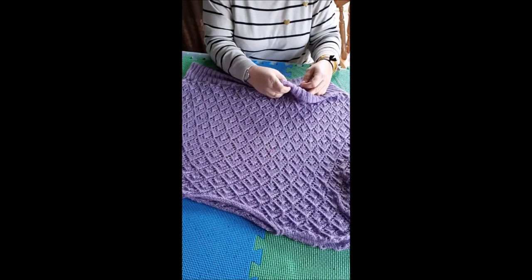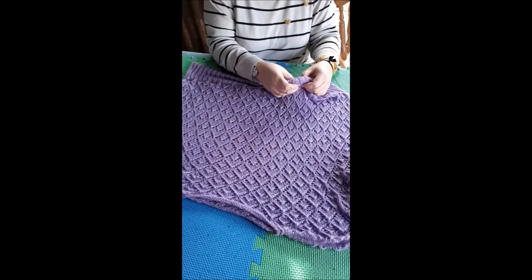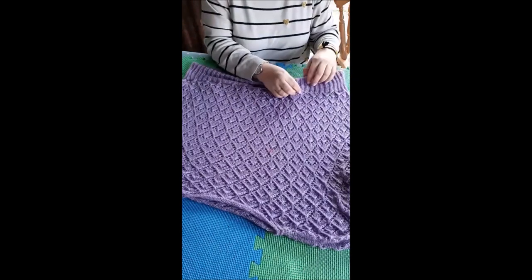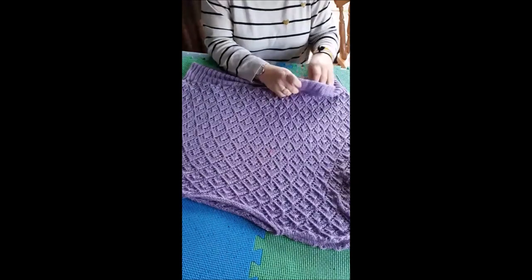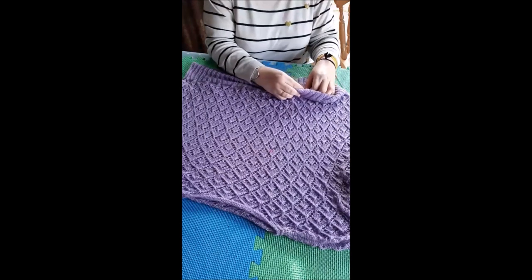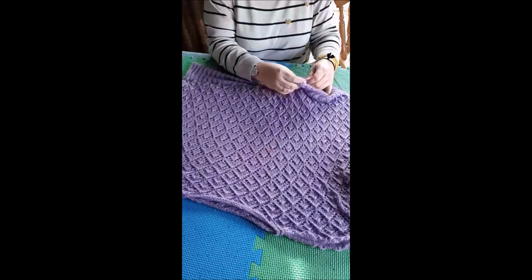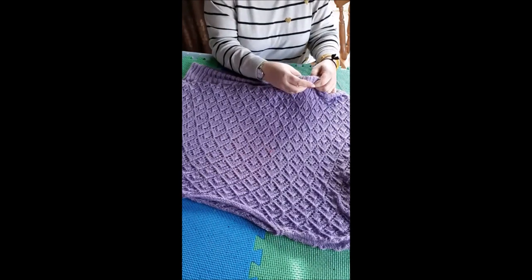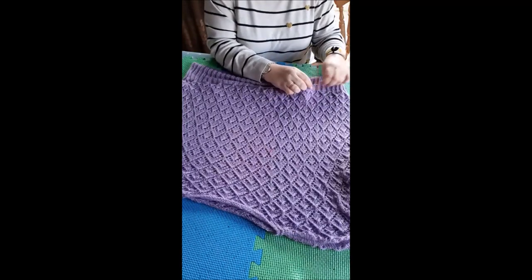I'm actually in the middle of getting ready for Unravel at the moment. Unravel is a big knitting festival in Surrey in the UK this weekend — it starts on Friday. Friday and Sunday tend to be the quietest days, so if you've been thinking about coming and you're not sure which day, Saturday tends to be really busy. So if I were going, I would go on Friday or Sunday.